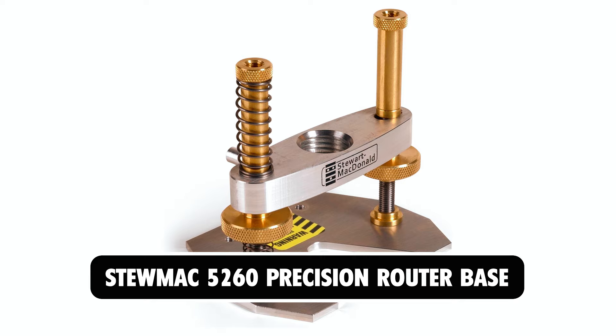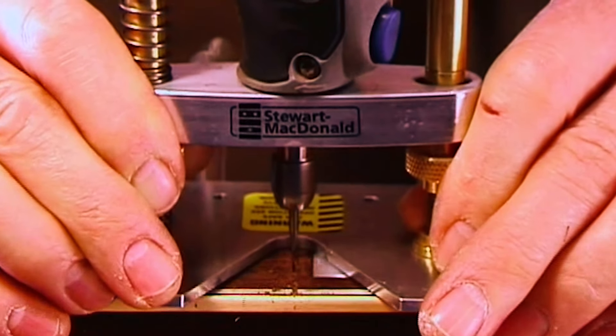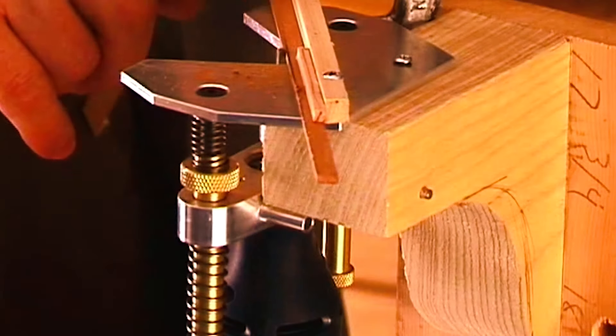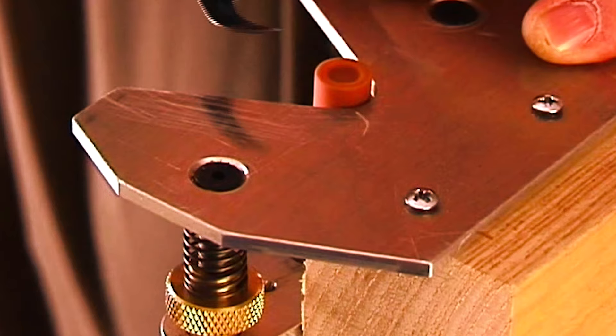Stumac 5260 Precision Router Base. The Stumac 5260 Precision Router Base is the original and best solution for fretted instrument work. Developed by industry experts Dan Erlwine and Don McCrosty, this base is sturdy, compact, and adjustable, making it perfect for a wide range of woodworking tasks.